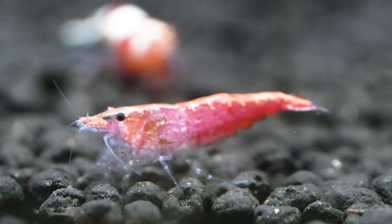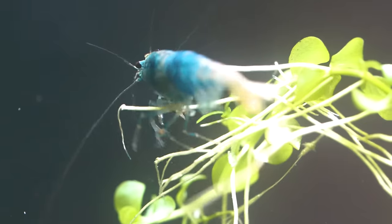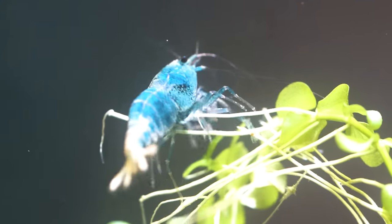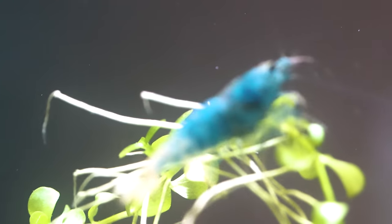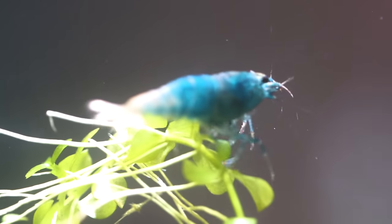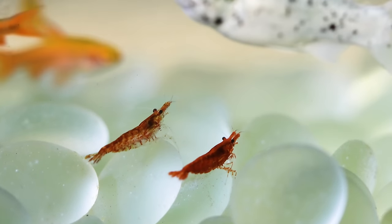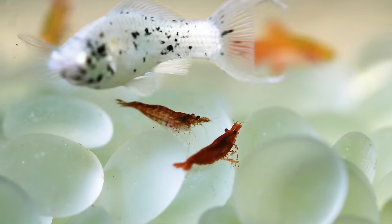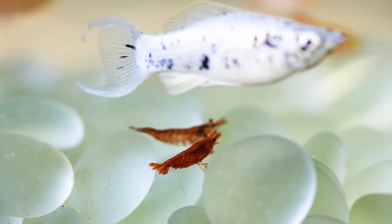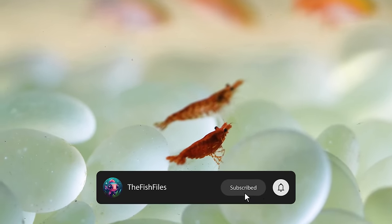They are true vegetarians — they generally eat the detritus from plant matter in the aquarium or in the wild. These guys are so small that it's kind of silly to think they would control any algae in a traditional tank. I'm not going to go into detail about the Neocaridina and Caridina shrimp because we have a video about pretty much all the freshwater shrimp available in the aquarium trade. So subscribe and refer to that video.